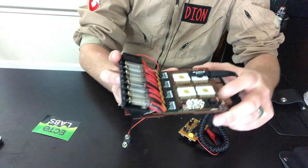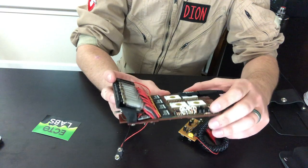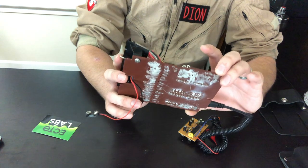From there it's a lot more of taking the resistors, transistors, capacitors — all that — taking their wires, cutting them, bending them, and then hot gluing them to the back.